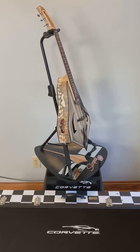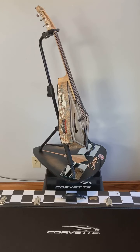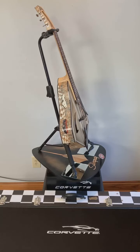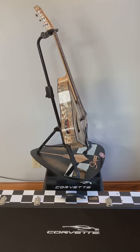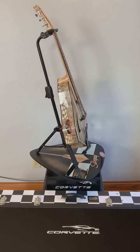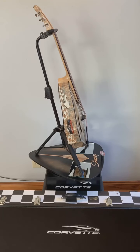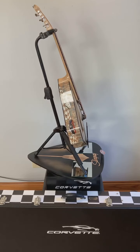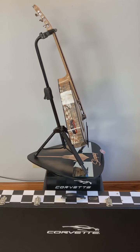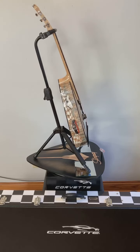Next was my choice of tonewoods — all master grade. I chose Sitka spruce for the carved arched top. I chose quilted maple for the back and sides for two reasons: I wanted the instrument to look like it was in water since it is a stingray, and I wanted a light wood to show some illustrations I was planning to put on the instrument.